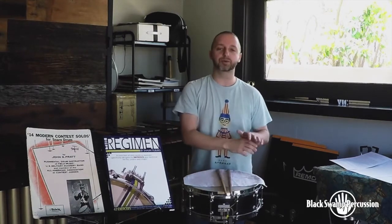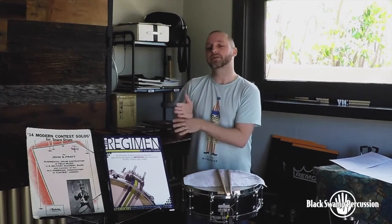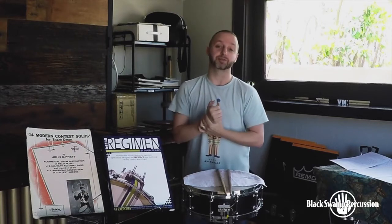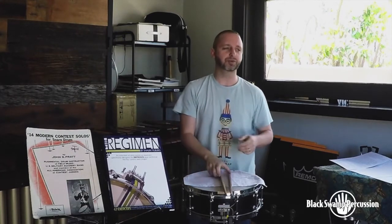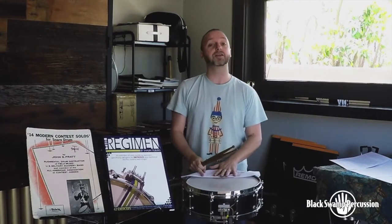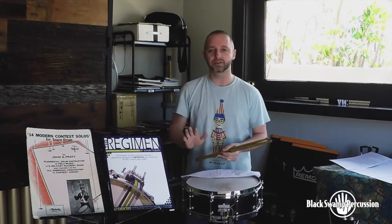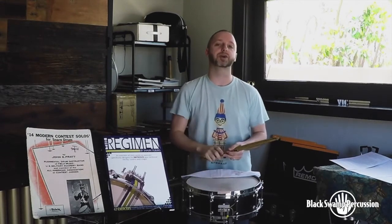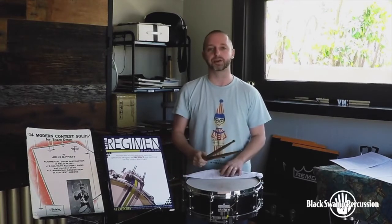We need to conquer our other challenge, which is the groove, and making this feel like a march above and beyond all else. There's no real easy way to do this, but the first thing I have all my students do is play the entire excerpt at a nice comfortable mezzo piano. Invariably, this sounds and feels great, so we just need to translate that. We need to really get that in our ear and in our hands, and make sure that the same feel is coming across as we're traversing all of these ornaments and this really soft dynamic.